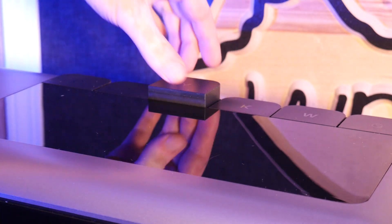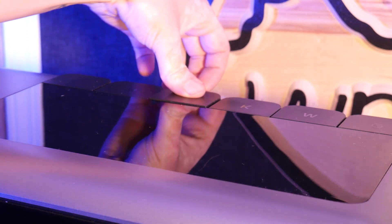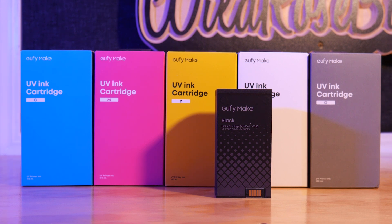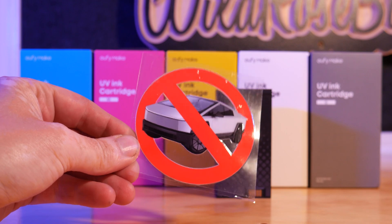It uses six ink cartridges that easily pop in and out at the top. There's CMYK inks — cyan, magenta, yellow, and black — as well as white and gloss clear. White is a huge deal as it allows you to lay down a base layer on clear objects to achieve opaque, rich colors on any surface.